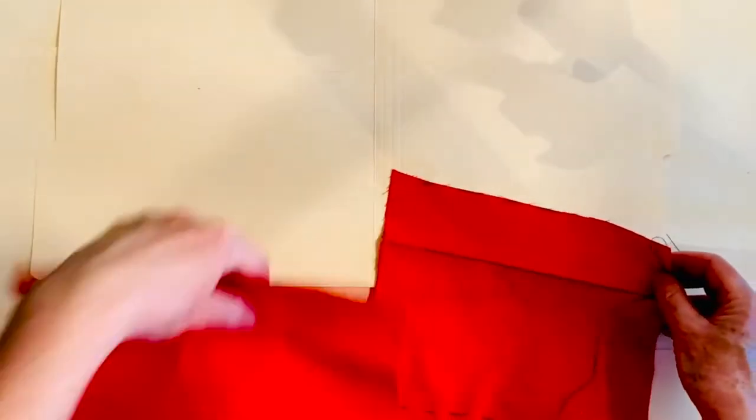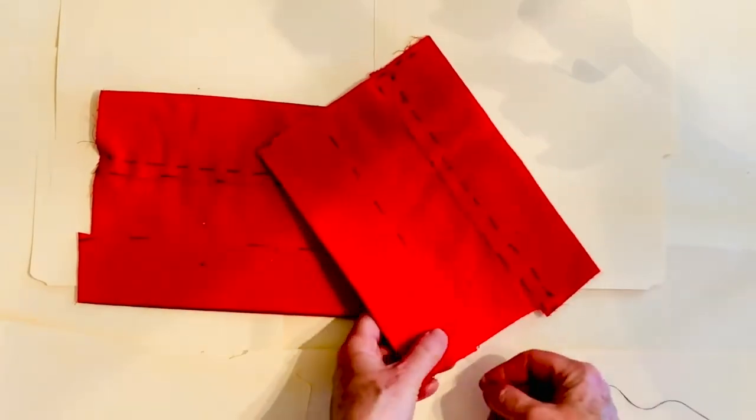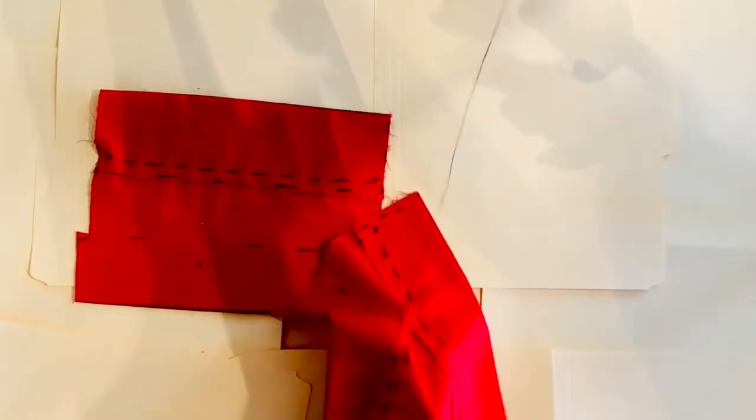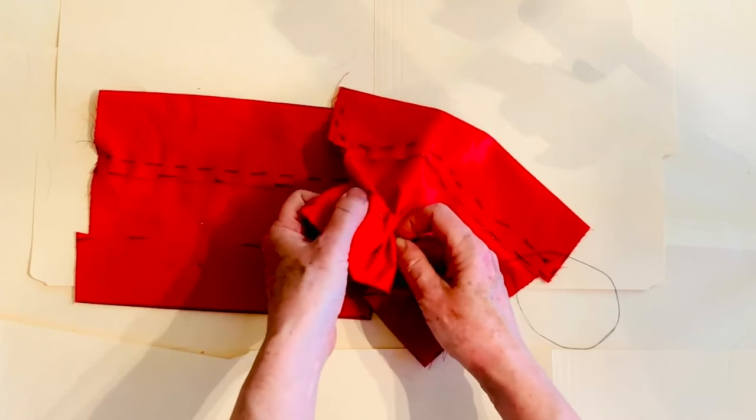Now do the same thing you did earlier — make it nice and flat, fold over on that line, and stitch your running stitch along the bottom edge.